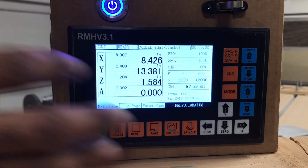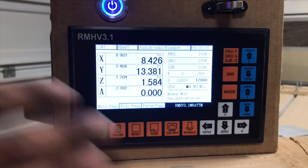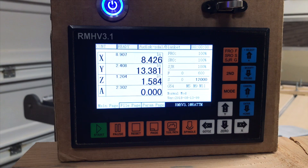You can hit it and you'll see the spindle speed goes up there. Mine has no adjustment here — I use my inverter to change the speed.